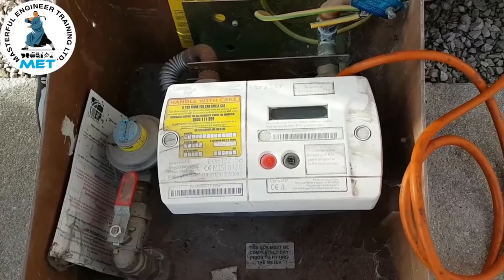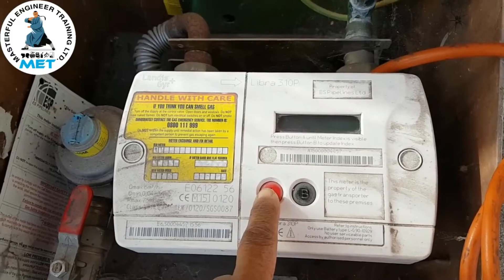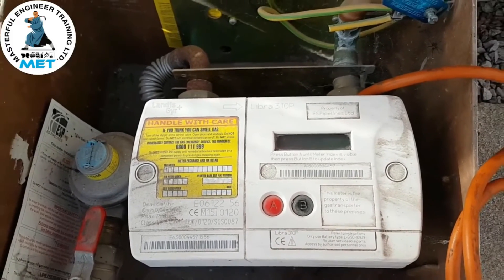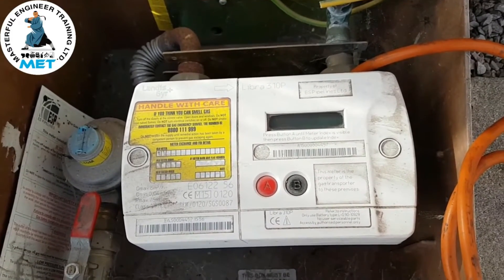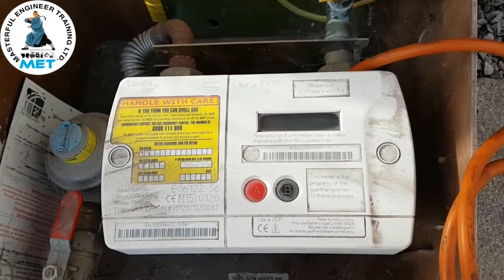First, you can see the A button — press this button and hold it in. It tells you the status. The status said that the gas was off and to press the B button.